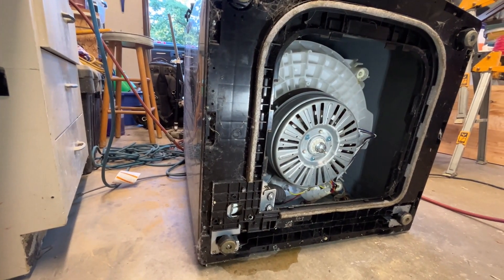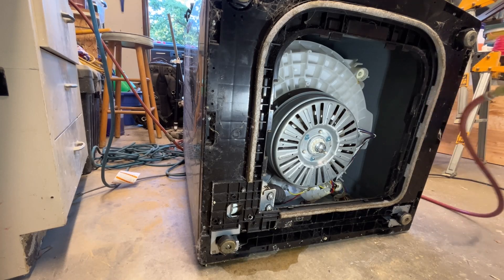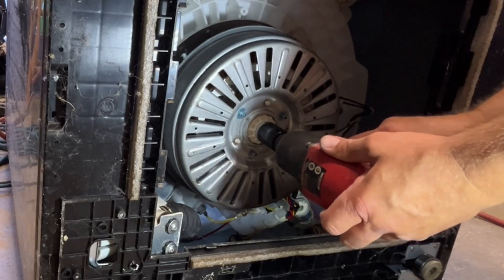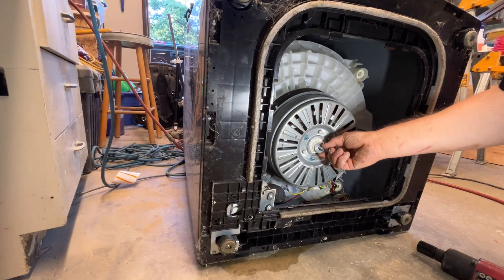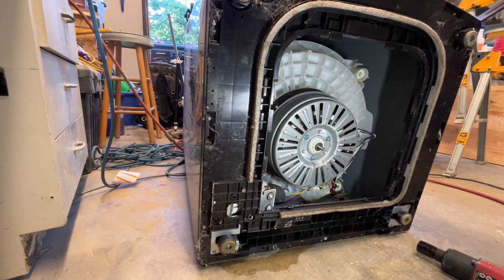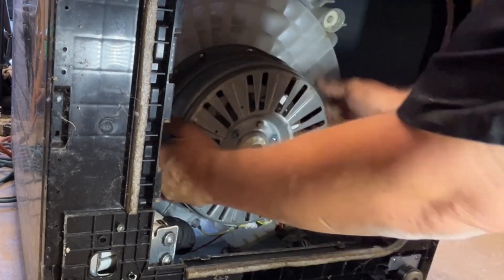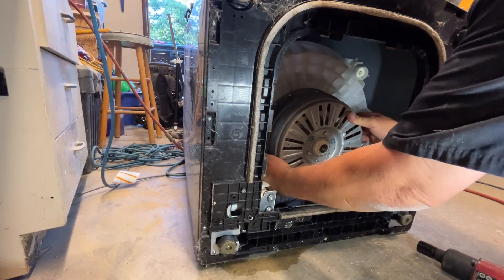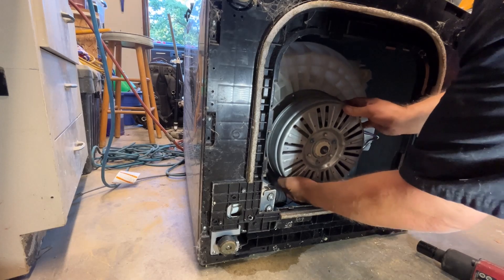Now I'm going to lay the washing machine on its back so I can start working on the clutch assembly. I'm going to take a 24mm socket on an impact gun and remove the bottom bolt, then remove the washer and set it aside. Now I can pull off the rotor assembly. Depending on how long your washing machine was grinding, this could be a little difficult to take off. The rotor assembly has magnets on it and mine may have gouged the magnets a little bit.